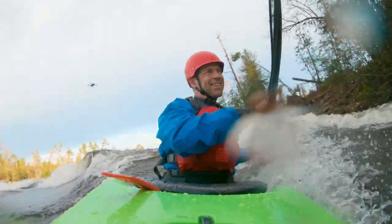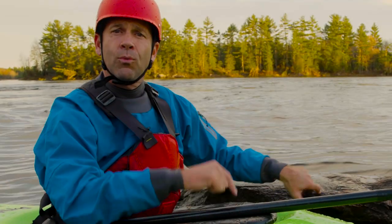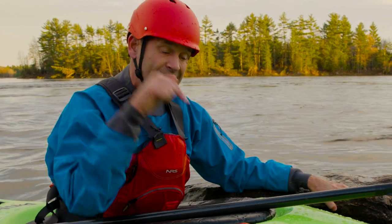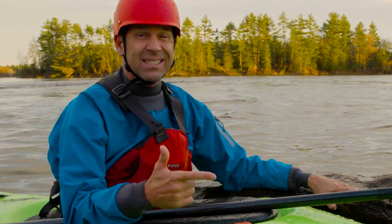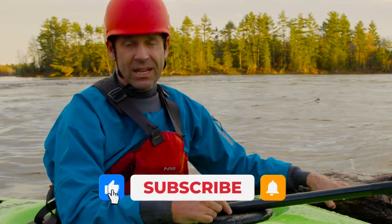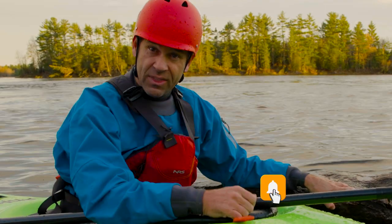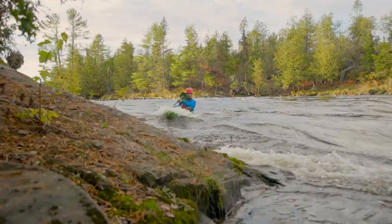That's all I've got to say about this boat — two thumbs up. I'm Ken Whiting with Paddle TV. Stay tuned for lots more gear reviews, tips, tricks, and paddling adventures. Subscribe if you haven't already, give this video a thumbs up if you liked it, and we'll see you again soon.